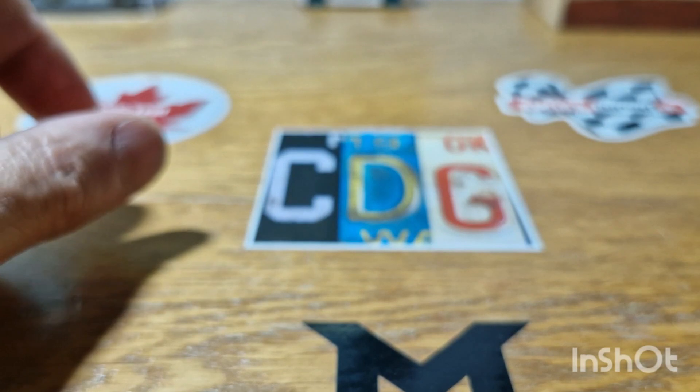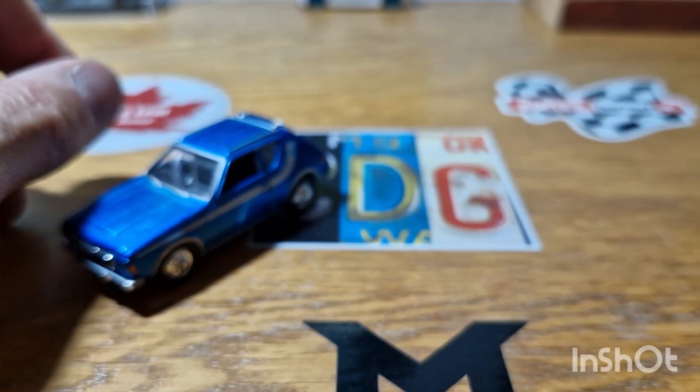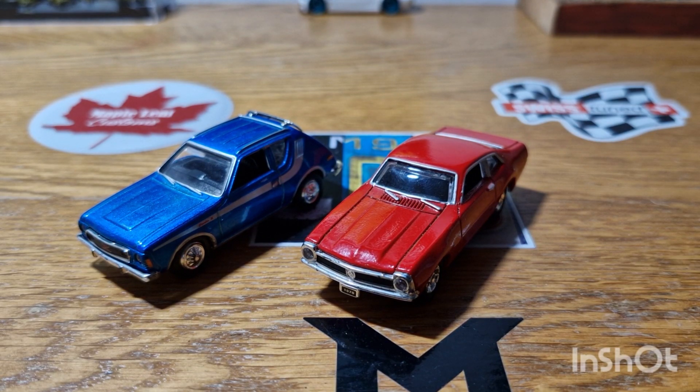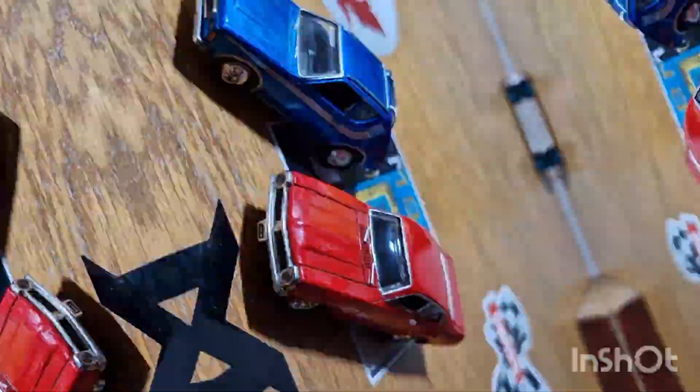But anyway, that is today's video. Please like, share, subscribe — stay tuned for more unboxing videos, vintage Matchbox Mondays episodes, and all that type of stuff to come. And with that, I'll see you all very soon. Thank you for watching.